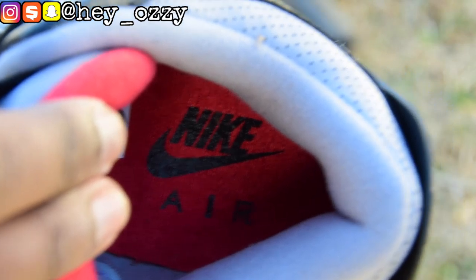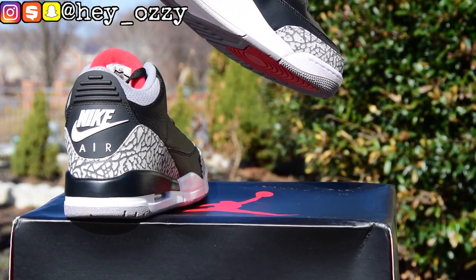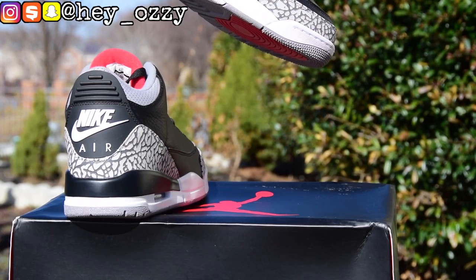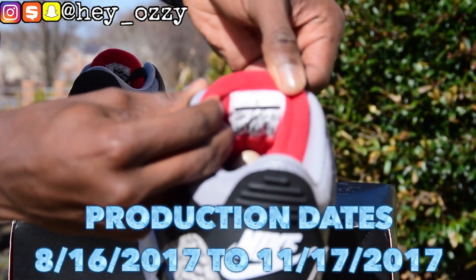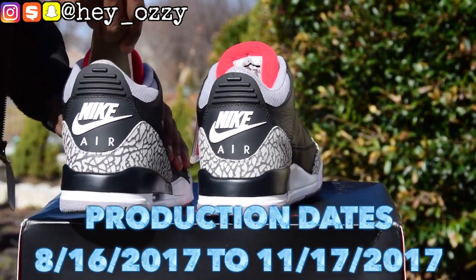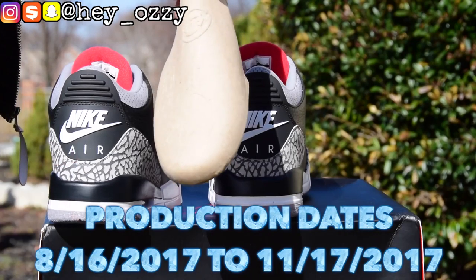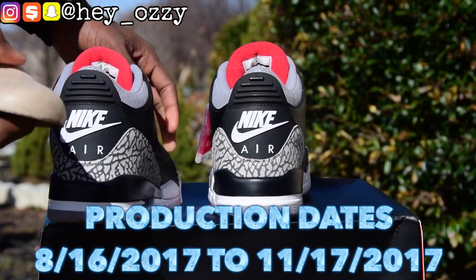And if you look on the interior of the shoe, it says Nike Air. The Nike Air is in black and the insole is red. So make sure you pay good attention to that. I'm gonna put some b-roll there as well so you guys can get a closer look. Over here it says the date — this is a voiceover by the way, so I'm just gonna go ahead and put the production date on screen so you guys can see it, because the camera did not pick it up that great.